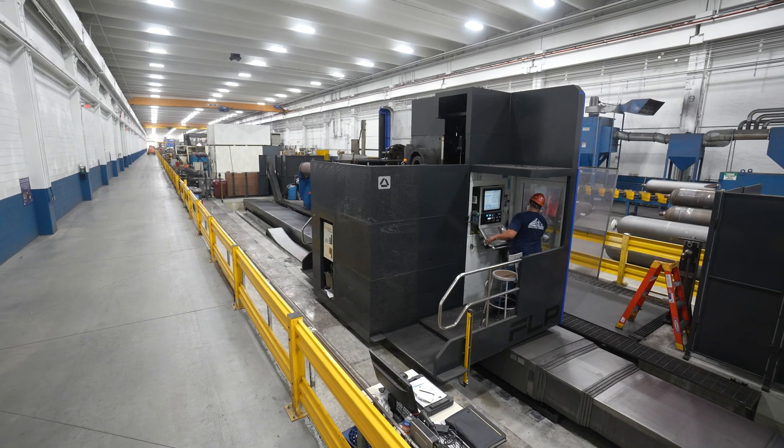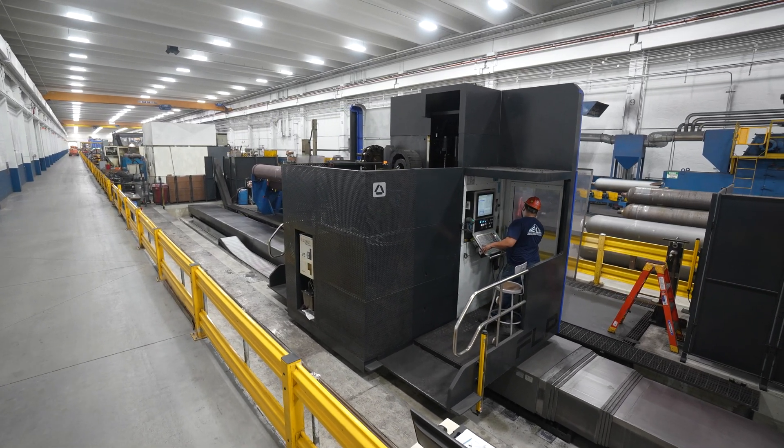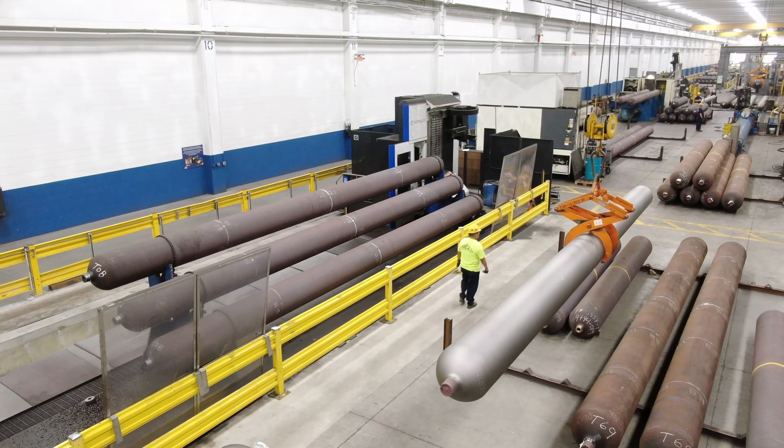We've been extremely happy with the new Soloruthe machine. It's lived up to our expectations, and we see them being a partner for FIBA for a long time into the future.